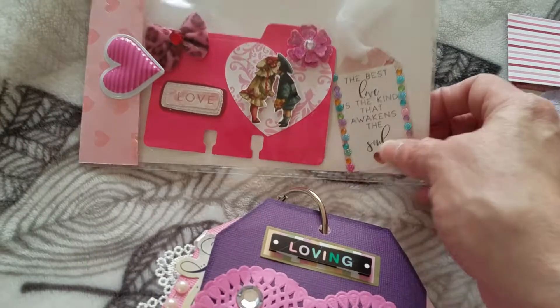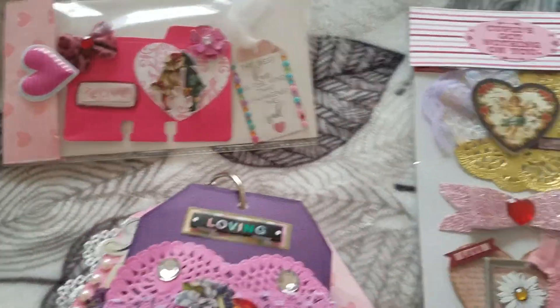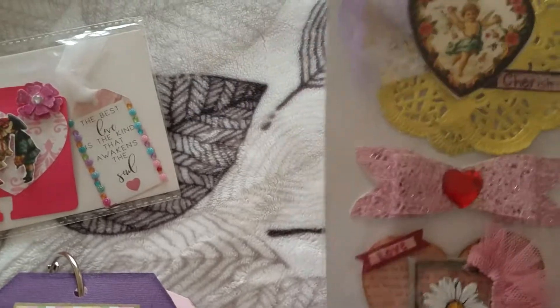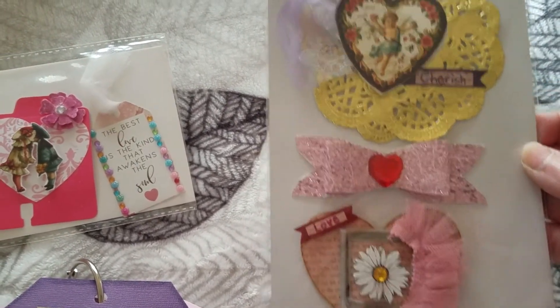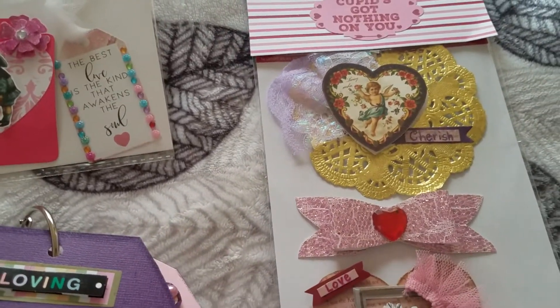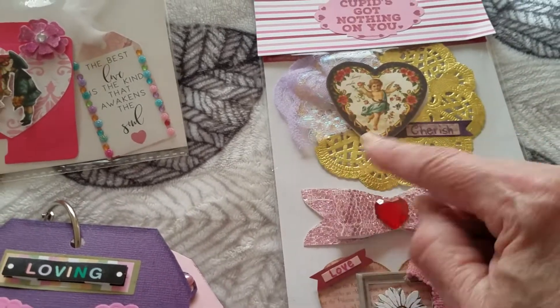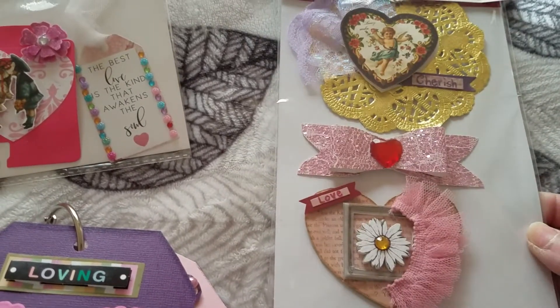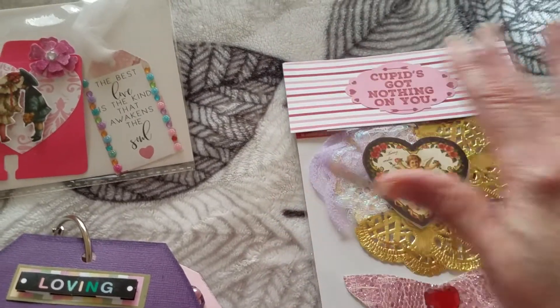I totally forgot that I was supposed to do a memory desk card, so I had to do that one last night to make sure it was done. This is my embellishment — we were supposed to do three embellishments and this is what I made for her. I tried to incorporate the colors that she likes, which is purple — all shades of purple — and that's what I did with that one.